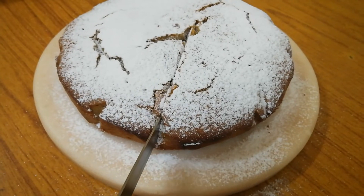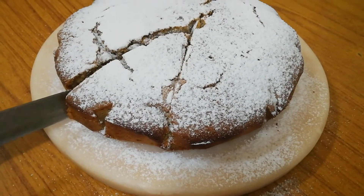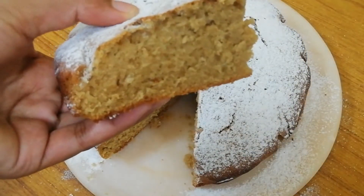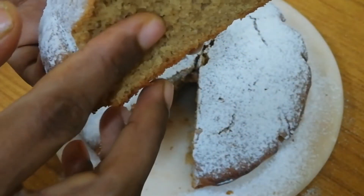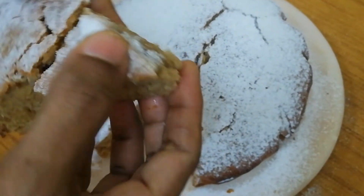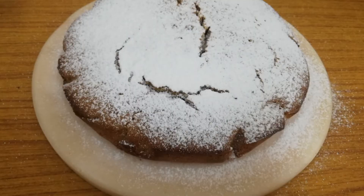Our honey cake is all set to enjoy. Our cake is so perfect and soft. Do try this honey cake and let me know your comments!